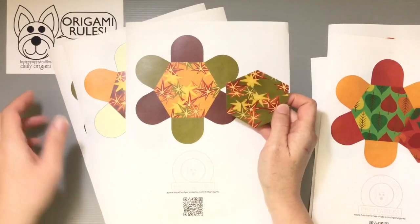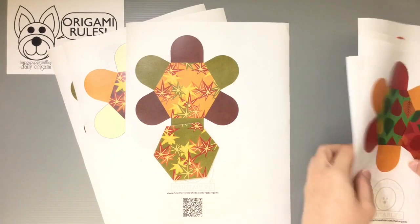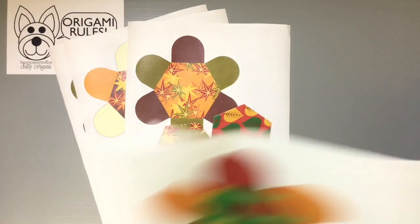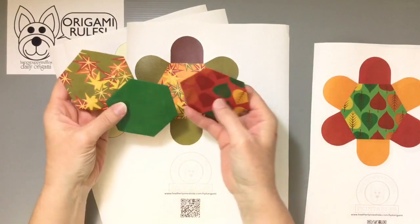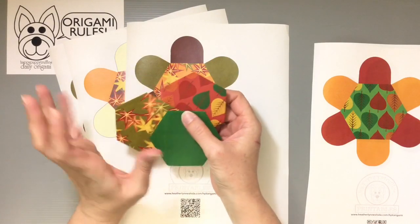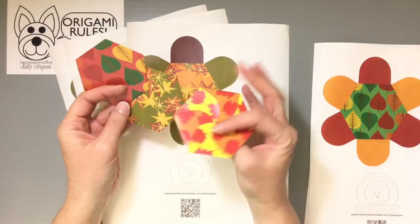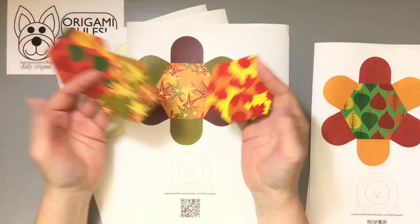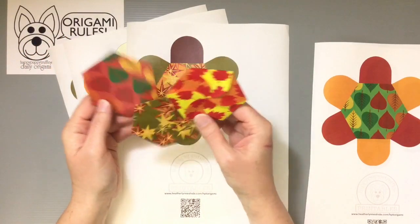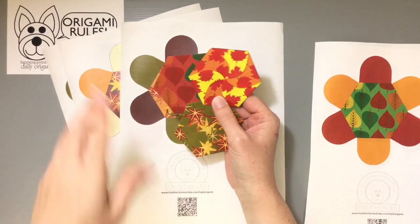They're all meant to be just some fun things for you guys to enjoy and use for whatever you might have in mind for the season — with Halloween behind us now, looking forward to fall and other celebrations, and of course Thanksgiving too. These are all available as downloadables on my website, with a link at the bottom of the description.